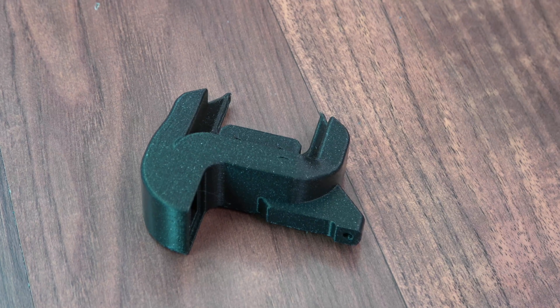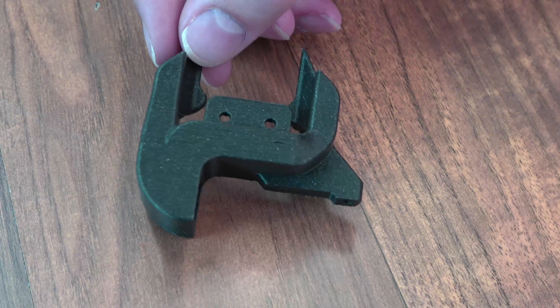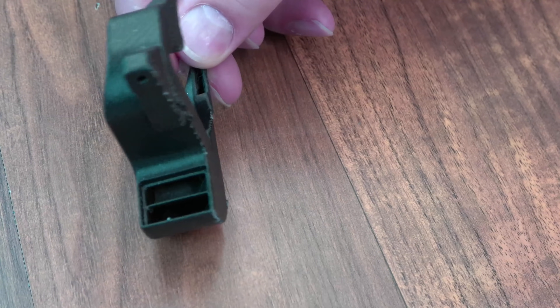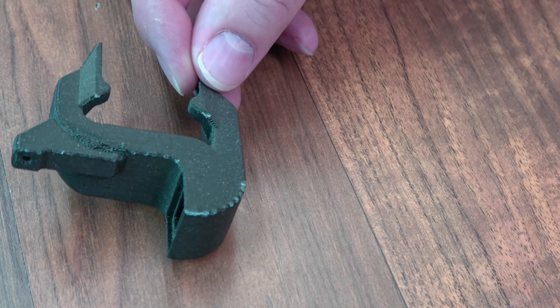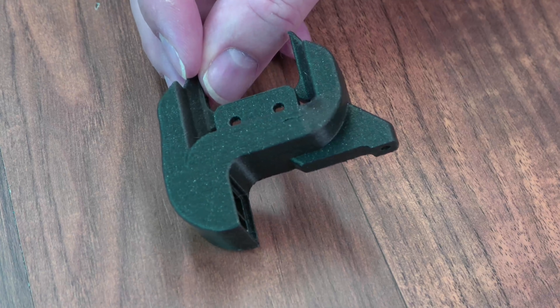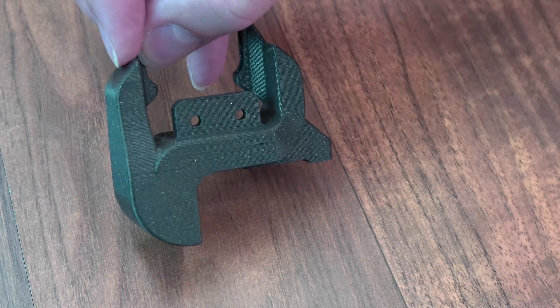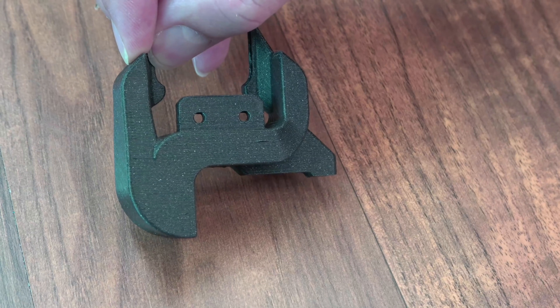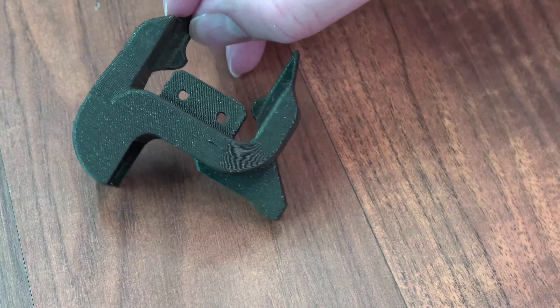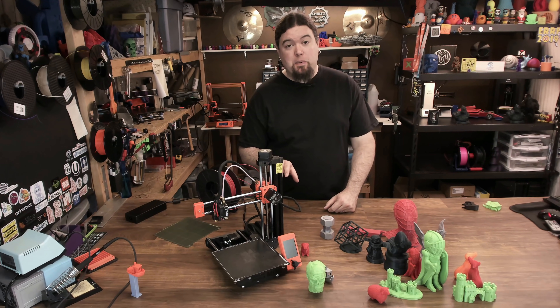And I wanted to give some higher temp a try — this is ASA. I did use my Wham Bam enclosure on the Mini. This is the part fan for my RailCore. This is Prusa Mint Galaxy Black ASA, and it came out fantastic. I printed it at 260°C — no issues whatsoever. For print quality, you're not going to have any problems there. It prints great.